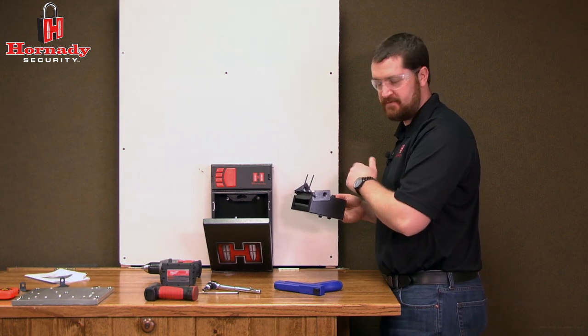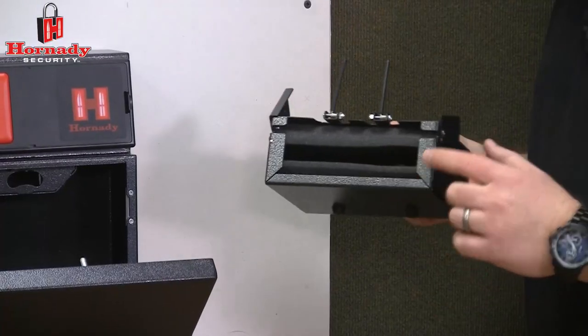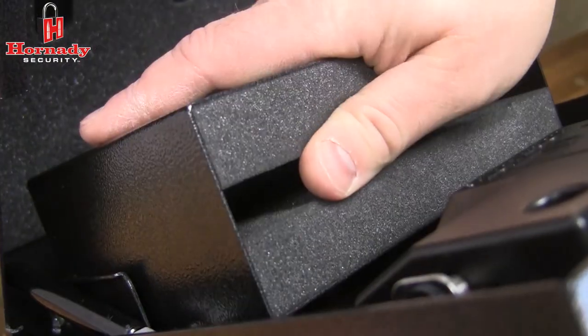Make sure the tabs are lifted. There's a silver bar that runs across the bottom of the unit — that bar lines up with the tabs. Once in place, lift the RapidSleeve up against the lid to tighten it down.